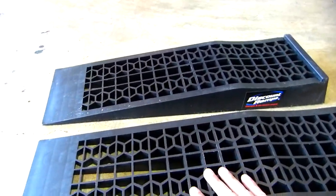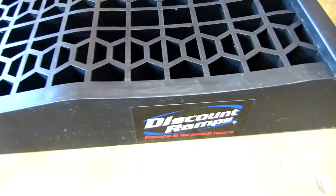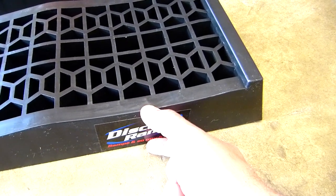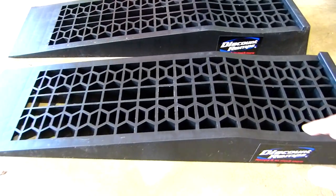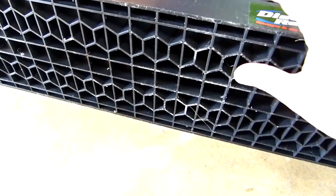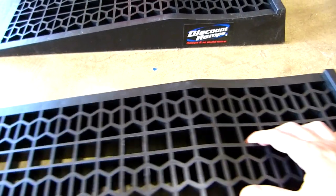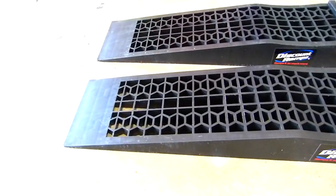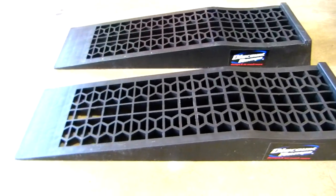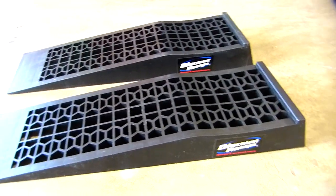Okay so these are the ramps — low profile ramps. That's the brand, and this is two and a half inches in height. In the back, I wish I had a rubber piece so it won't slide, but I think it works fine like that. So it's time to test them with the car — let's do it!